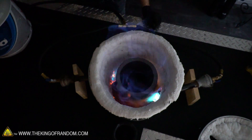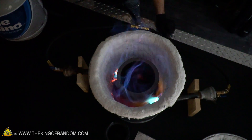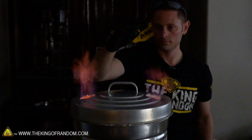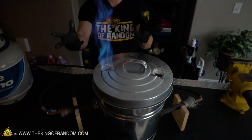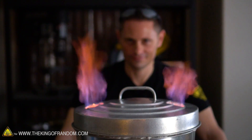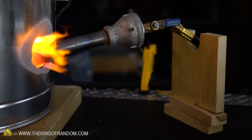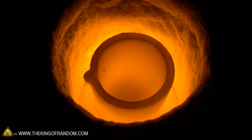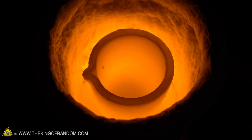That looks cool. You can look down through the vent holes and actually see the crucible as well, so you can tell when it's ready. I have created fire — a fiery vortex of metal smelting power. I'm pretty sure this thing will take down copper no problem.